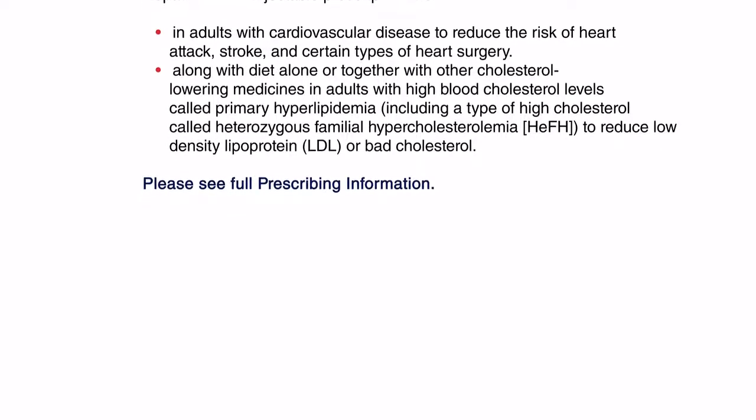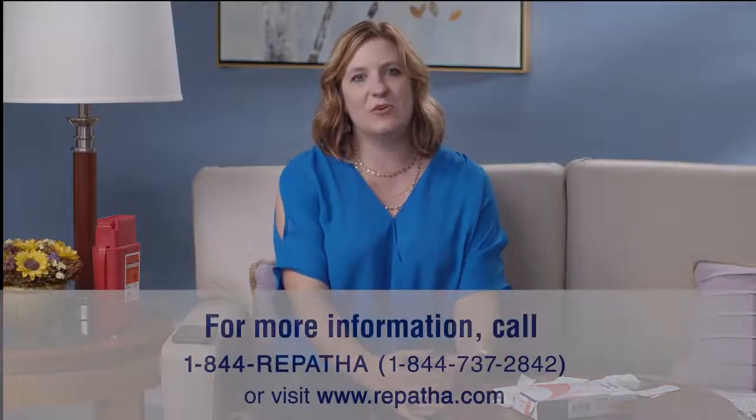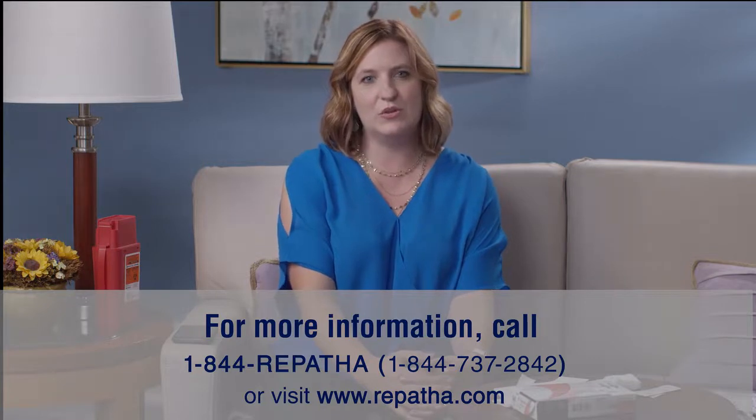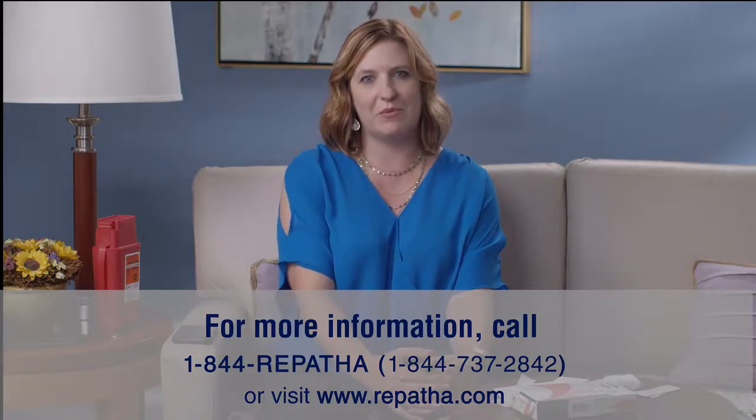Please see full prescribing information. If you have any other questions that haven't been answered today or that you can't find in your instructions for use, you can call 1-844-REPATHA or go to www.repatha.com. Thank you.